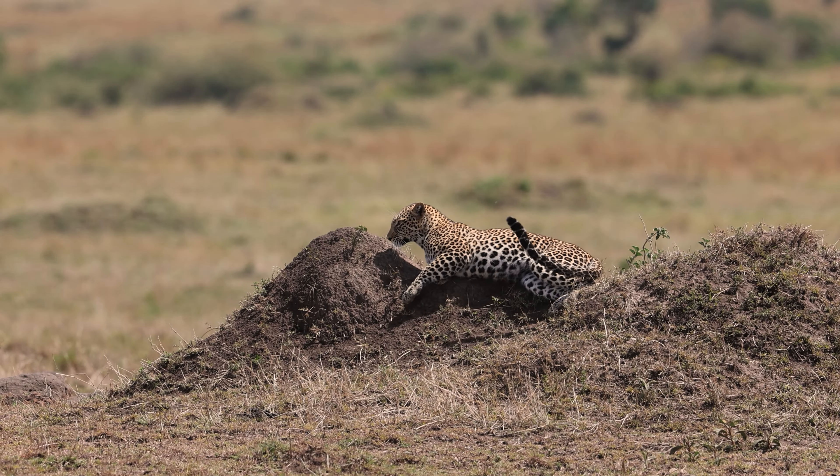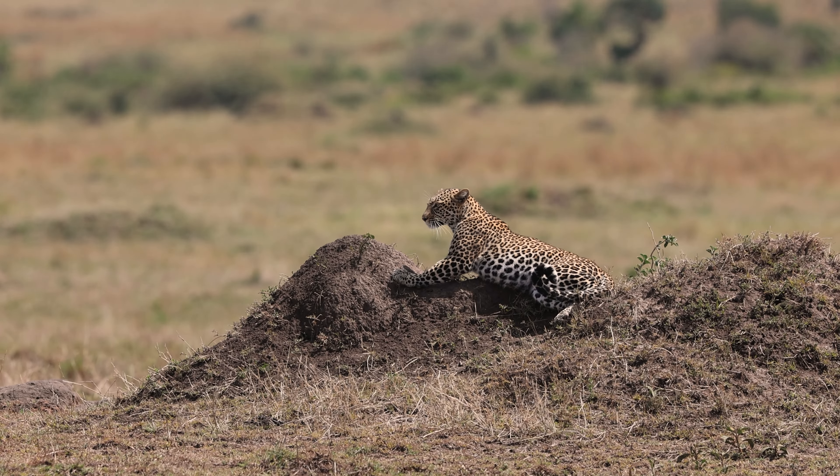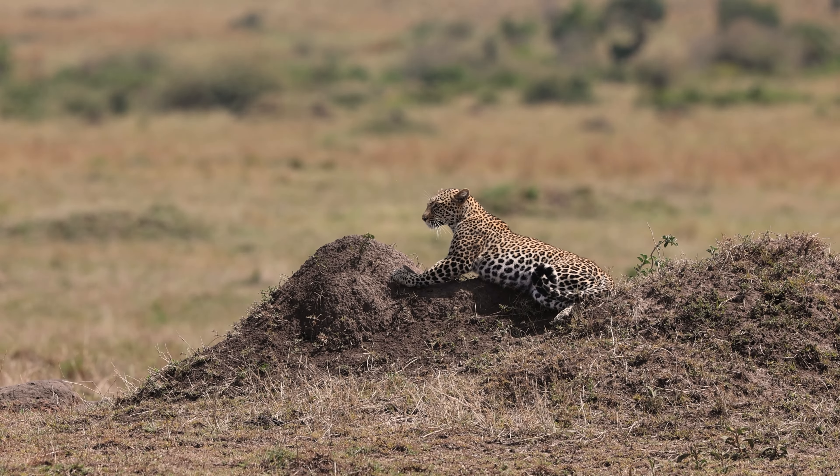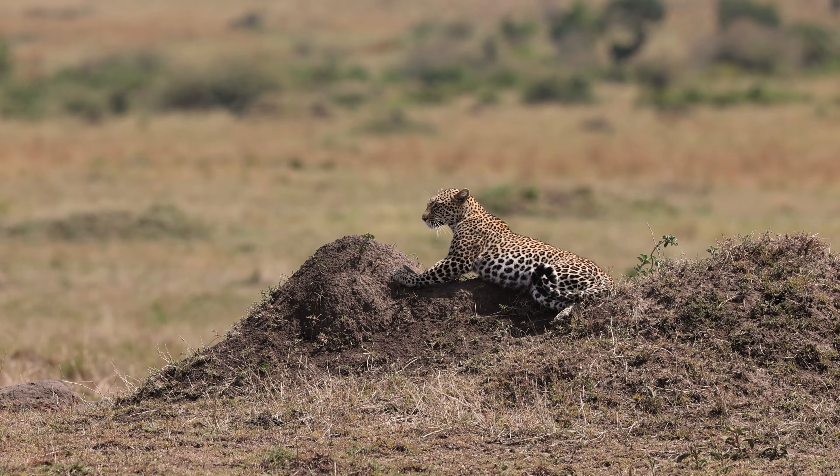The heat shimmer was just brutal, and even still I was able to salvage all of this video footage, and the camera never really lost focus — which to me is just tremendous. I can't say enough good things about this camera.